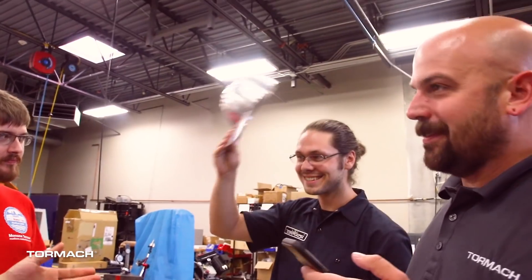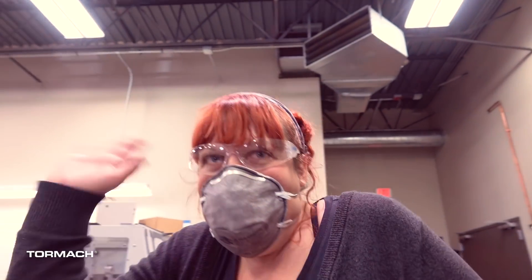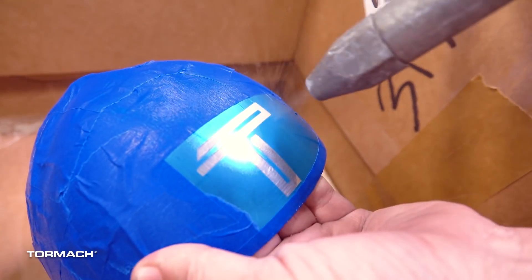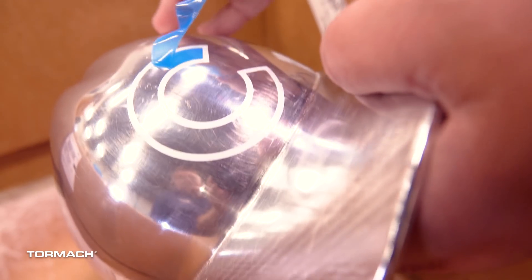Everything ended up looking really nice on the first hat. We have a mold maker on staff on our technical team and she fell right at home grabbing that hat, polishing it to a near-mirror finish — it ended up looking really beautiful when it was done.